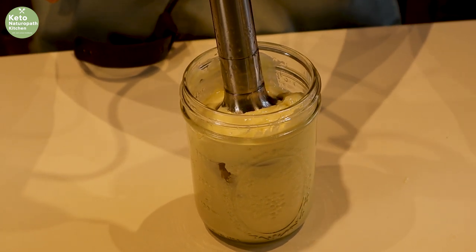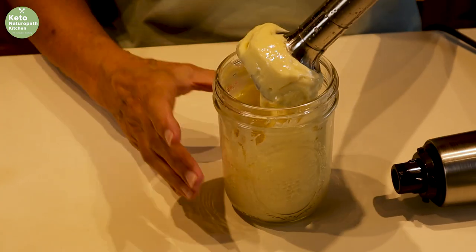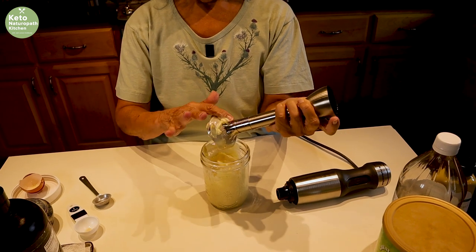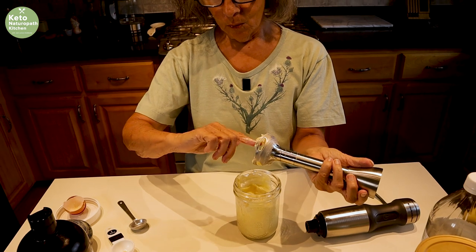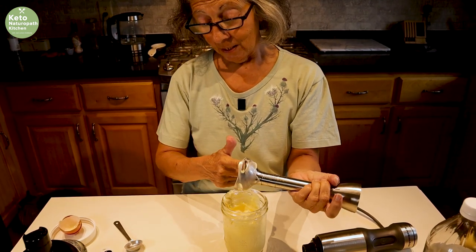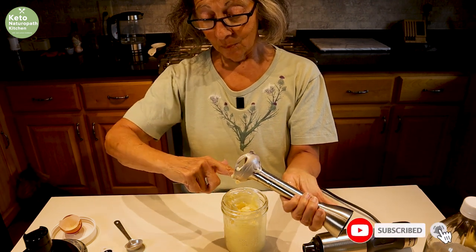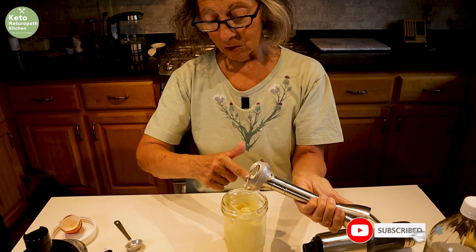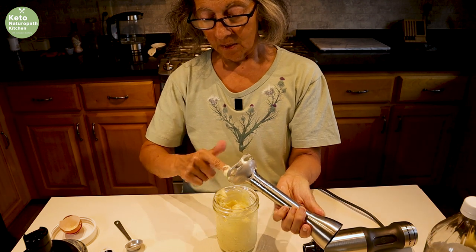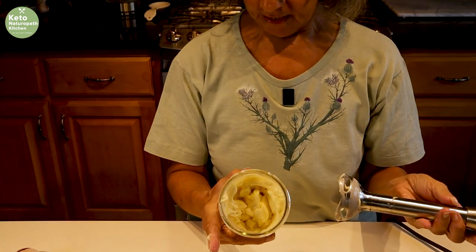Be very careful. If you have my immersion blender, I can unhook it here — so I unhook it. If yours doesn't unhook, then unplug it before using your fingers. I haven't found anything I can use instead of my fingers to get all of the mayonnaise out. We have had people rushed to the emergency room because they forgot to unplug it before using their fingers. You'd be surprised how many people, especially when cooking, forget some of the must-dos — which is unplug before you stick your fingers in this. So there it is: delicious mayonnaise, emulsified and not green.